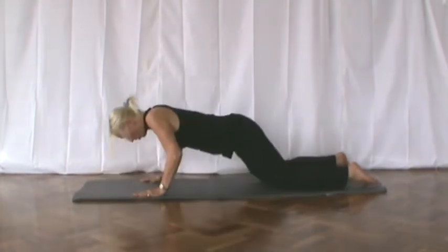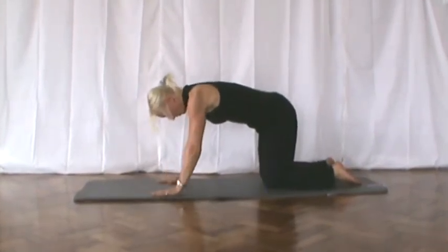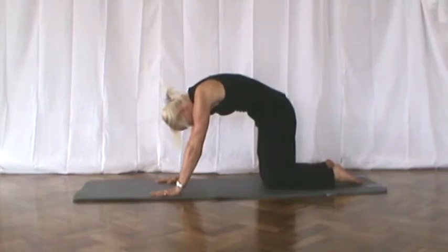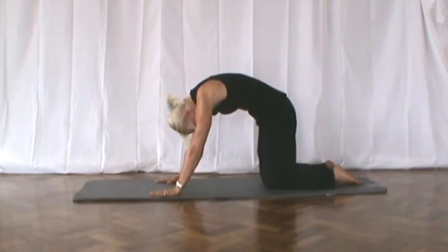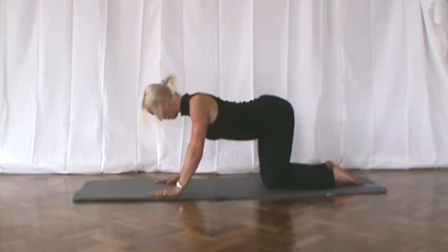Push yourself up onto all fours. Make sure your knees are apart. And arch your back up to the ceiling. Tuck the tummy muscles in. Head under. Tuck the bottom under. And really stretch out the back. Breathe out. Remember if you breathe out, you'll automatically breathe in. Slowly release that down. And relax.